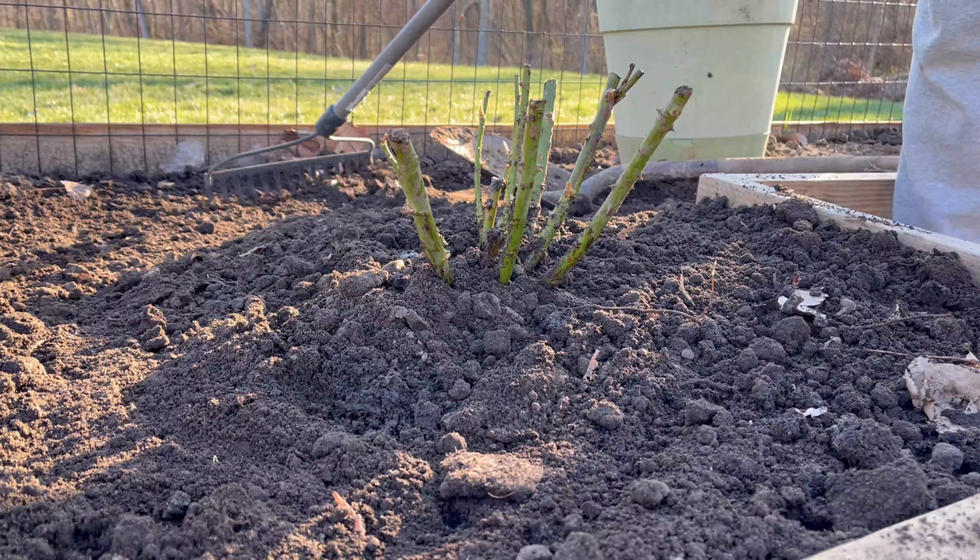Step nine is specifically for climbing roses — you'll want a sturdy structure prepared for it to grow up. I'm going to be doing an arch here, so the rose will climb up it and I'll have beautiful flowers I can walk under into my garden. And there you have it — everything you need to know about how to plant your rose for this summer. Thanks for watching.